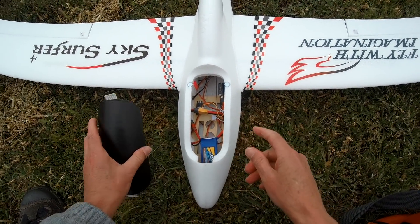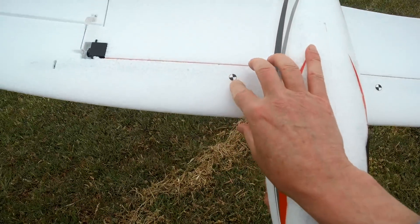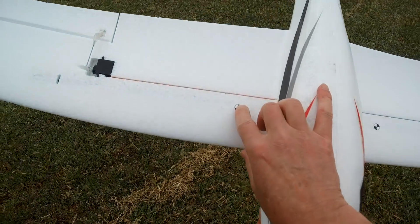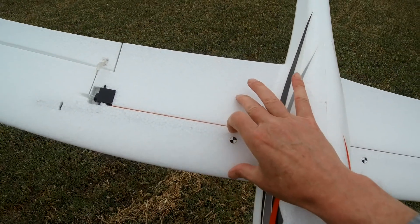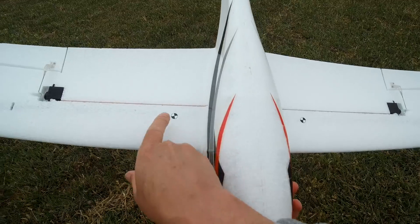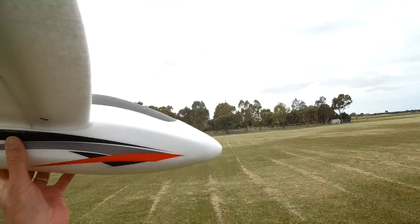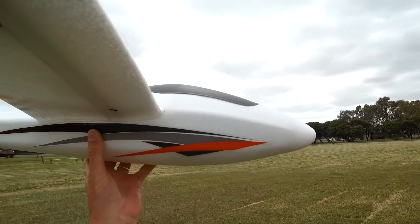With the 2200 3S battery, the CG is at 60mm back, which seems about right for the 190mm wing chord. Thanks to my mate Alan Moore for the CG spots. Should do a glide test first, I suppose. Let's do that.